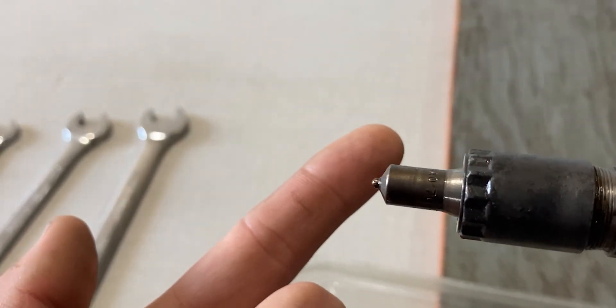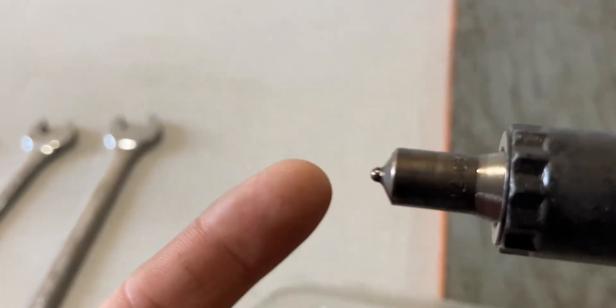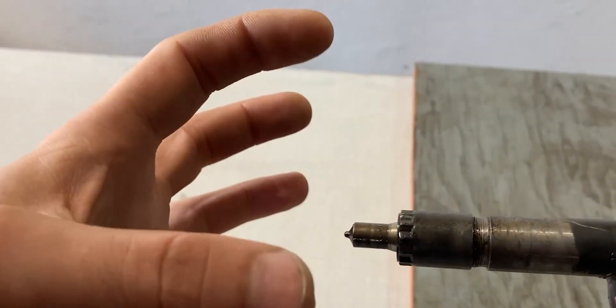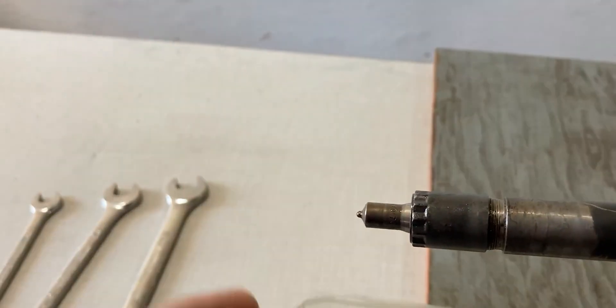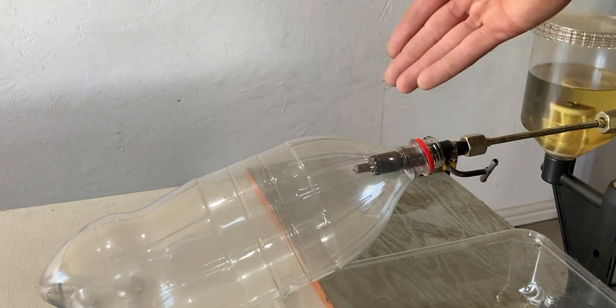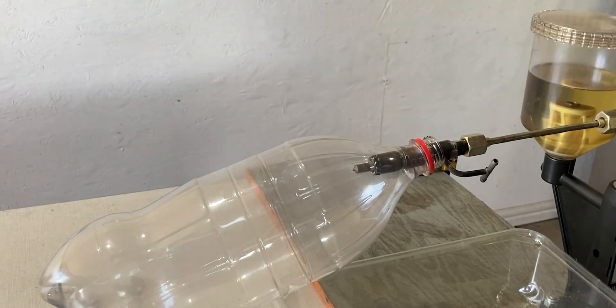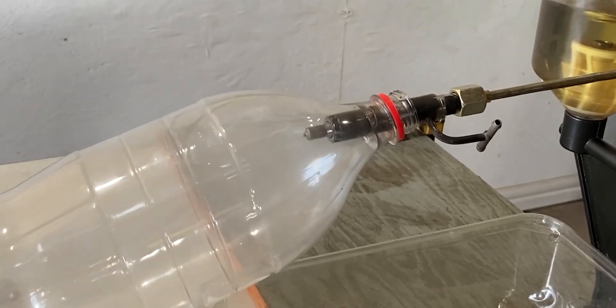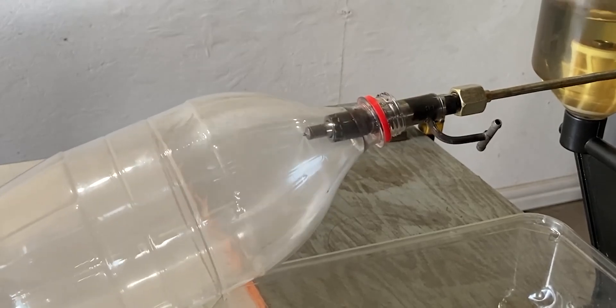Now I'll share with you guys the spray pattern. On the tip of the diesel fuel injector we have the nozzle body, and on the tip of the nozzle body we have four tiny holes. I have to make sure that the diesel will spray out in four different directions and that the spray pattern of those four directions has the same amount of diesel fuel. I put the bottle back onto the fuel injector and we'll see if we have diesel coming out in four different directions. The spray pattern in four different directions seems to be spot on.